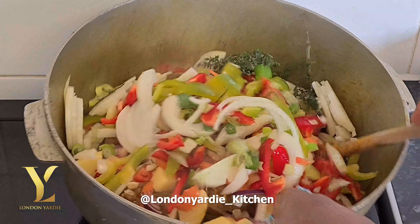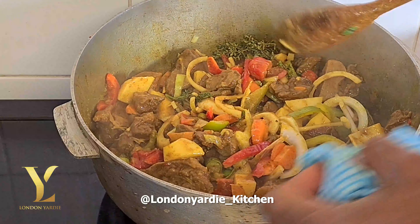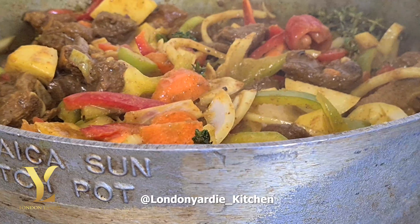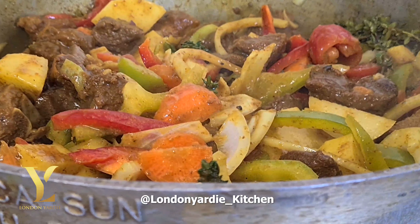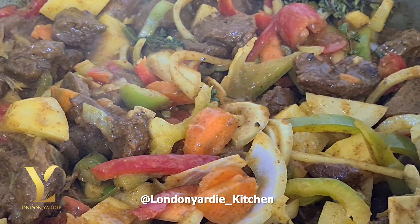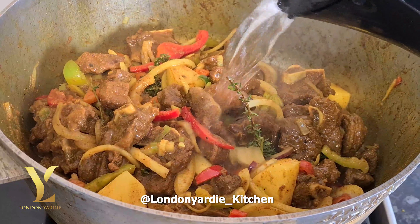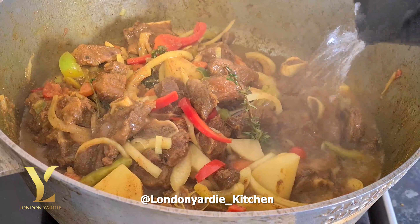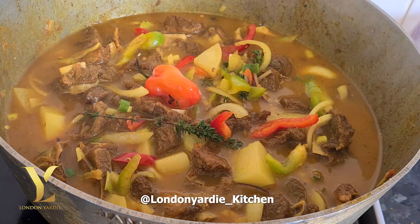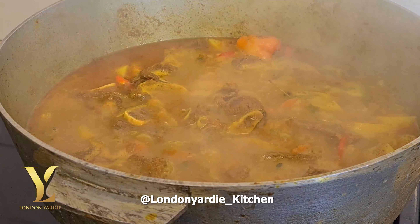Most of the liquid has reduced because it's been steaming. At this point you can take a taste to see how tender the meat is. I can tell you it's tender and cooked. So we add the chopped vegetables, give it a nice stir, make sure it's evenly spread right through — look at all those flavors and colors!